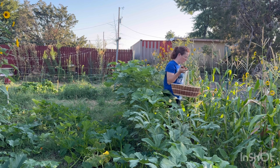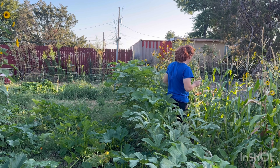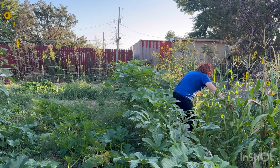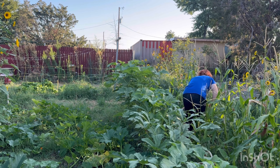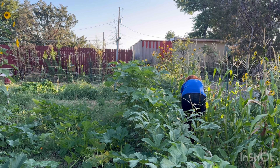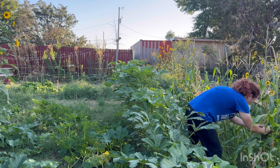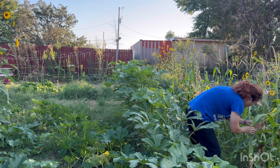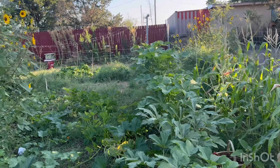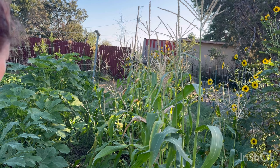I'm going to check this corn right quick. I don't think this corn is going to do good — it's already got bugs eating them. I may just go ahead and pull this corn completely out. I already got one batch of corn which I'm happy with. Yeah, this has already got worms eating them. I'm pretty sure they're corn worms. I'm going to pick one and show you.